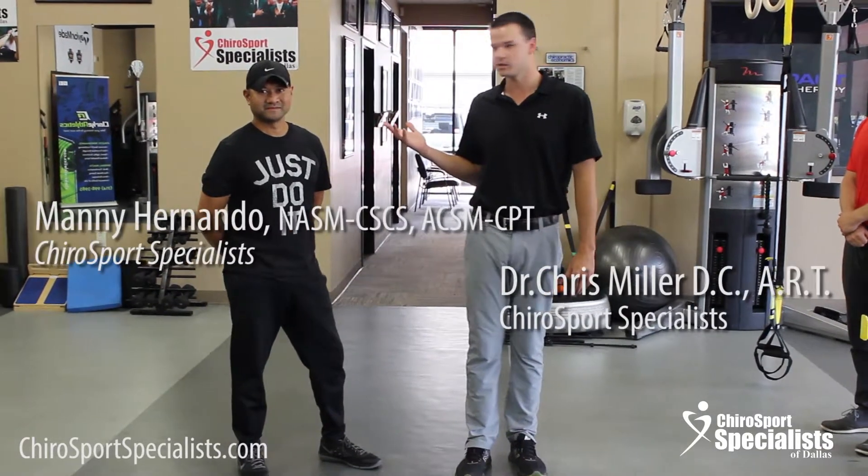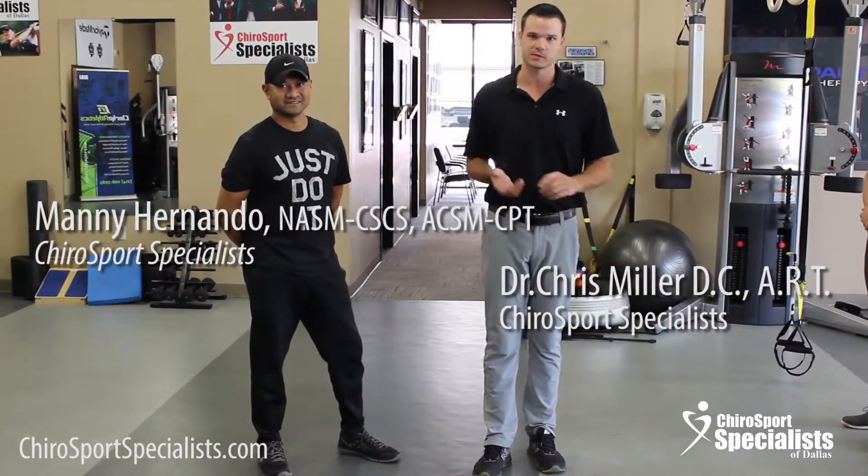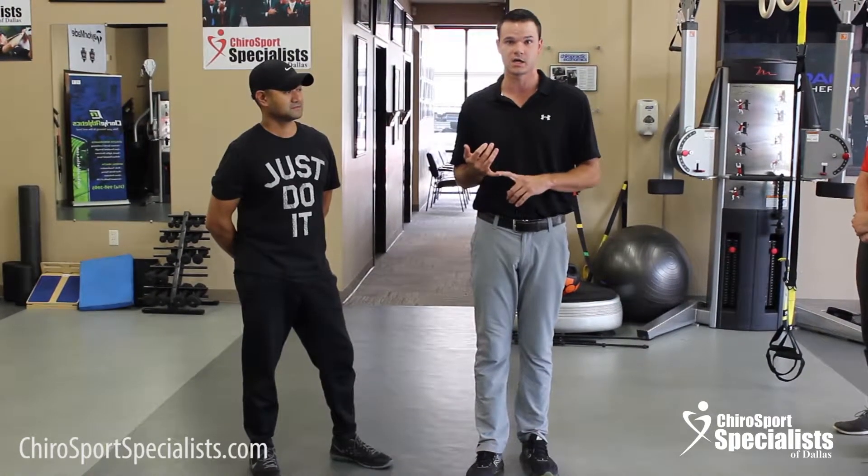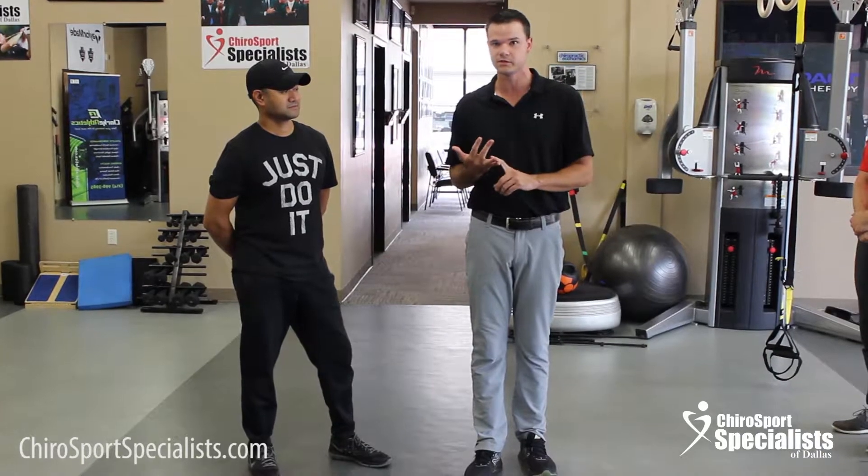Hey guys, Dr. Chris Miller with Manny Hernando, our Strength and Conditioning Specialist at ChiroSport Specialist. We're going to go over one of the most common exercises we see that is performed improperly and leads to injuries.